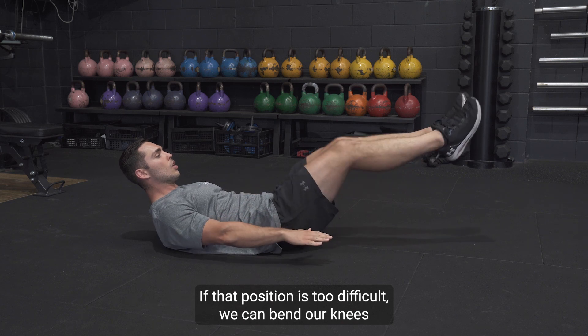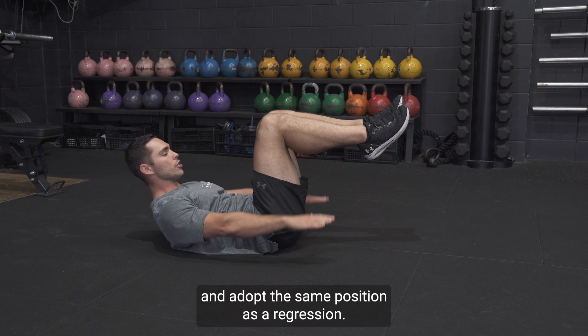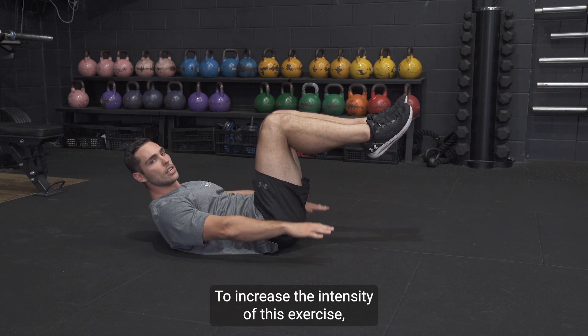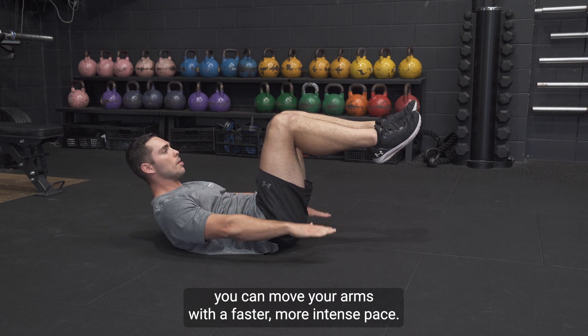If that position is too difficult, we can bend our knees and adopt the same position as a regression. To increase the intensity of this exercise, you can move your arms with a faster, more intense pace.